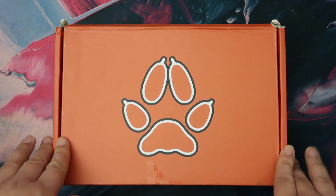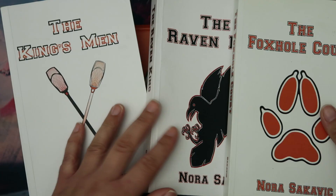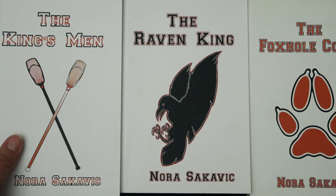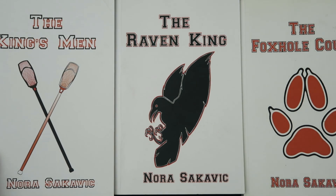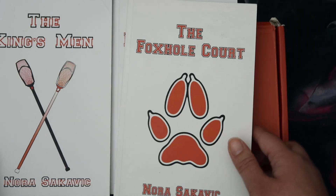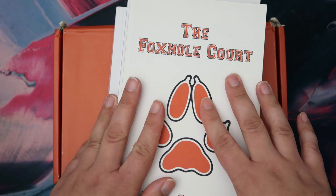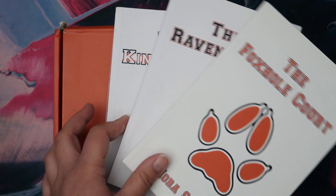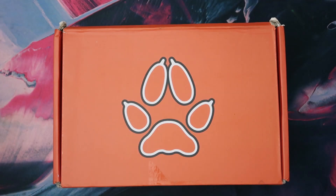I'll probably talk about it a little bit more when I get into the box, but I'm still very excited. This is my favourite series. This is what the actual books normally look like. This is a self-published series and it kind of took the world by storm. I don't know any other self-published books that went this crazy and have this many fans — it's really cool. It just goes to show that when you self-publish, sometimes you can just get all of the people reading your books.